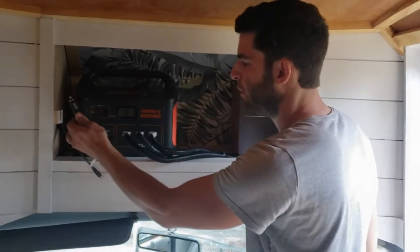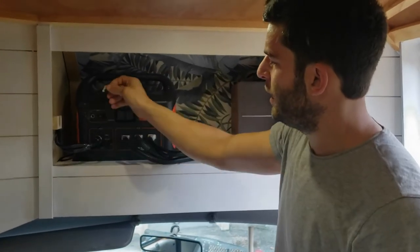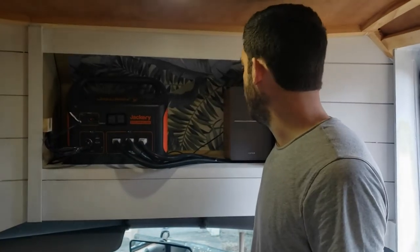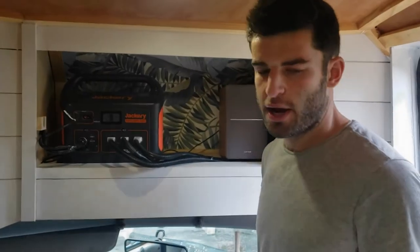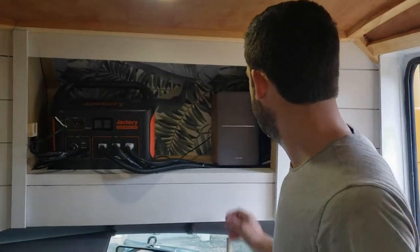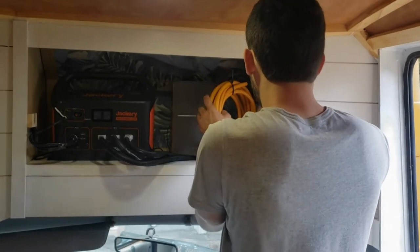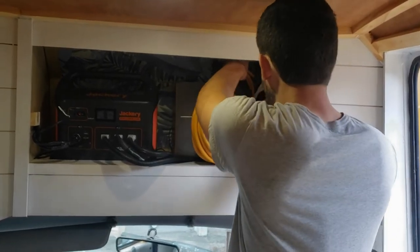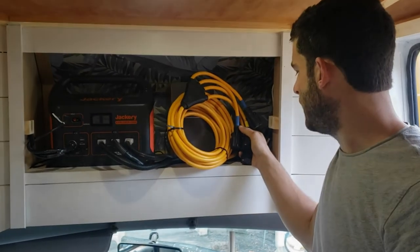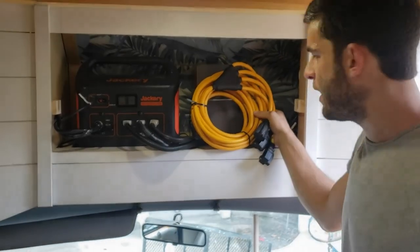We also have a DC charger that runs off the car's alternator, so we get about 70 watts of charging while we're driving. We have an adapter for installing solar panels on the roof — haven't gotten around to that part yet, but they'll come through our little port over here. We also have a 30 watt extension cord that we can use for shore power when we're plugged in at a campground. Those will be able to run our three electric plugs, and then a fourth one to actually charge the Jackery while we're stationary.